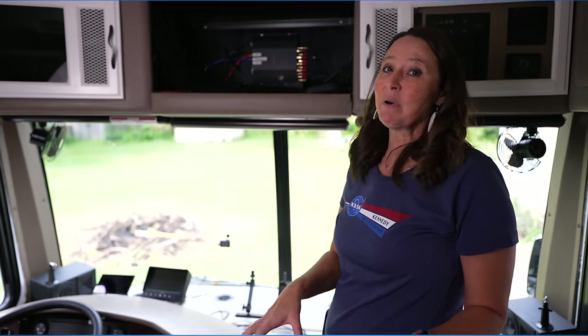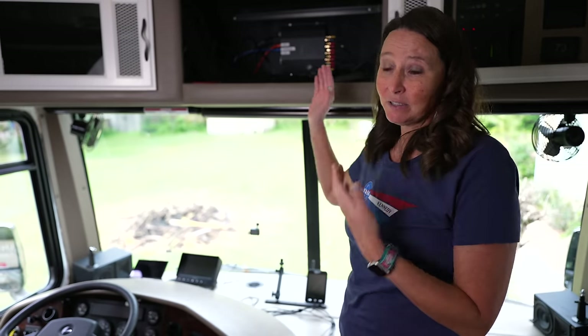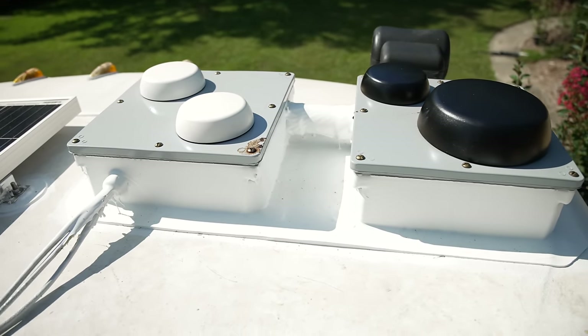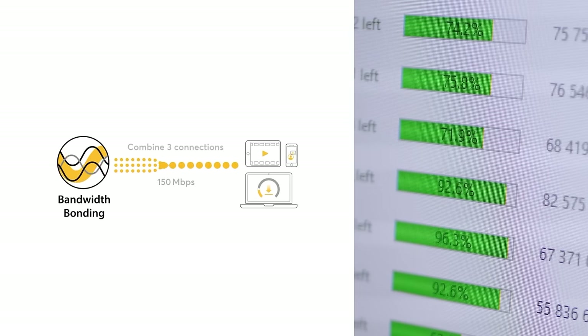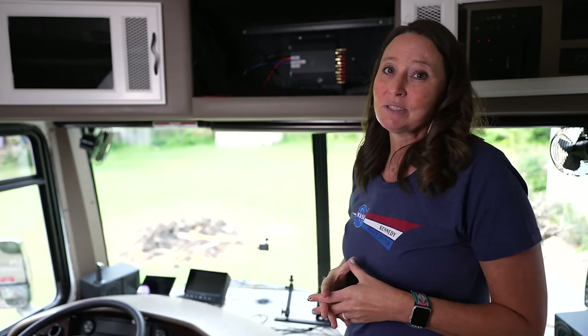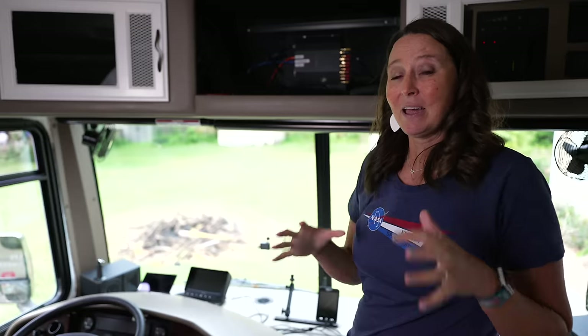The next mod is something we use almost every single day — our Peplink router. We struggled with internet connectivity for a very long time until we got the Peplink set up. It lets you have multiple carriers and combines them into one signal, giving us consistent connectivity all the time. In areas with no cell service at all, we can add Starlink into the mix, still run through the Peplink, and have connectivity.